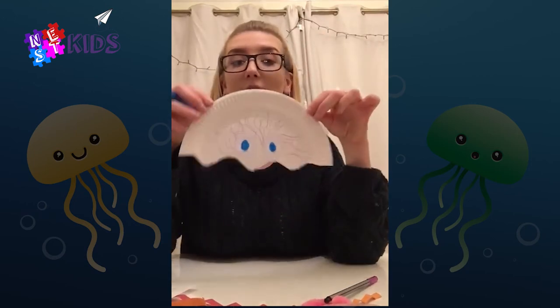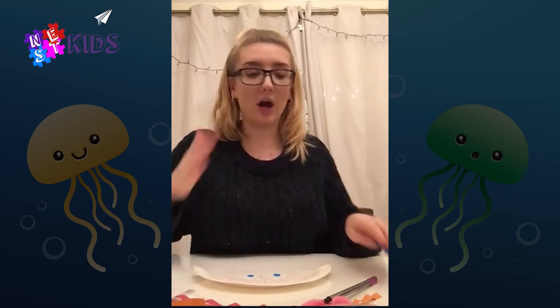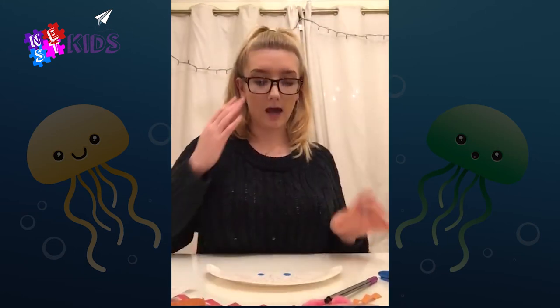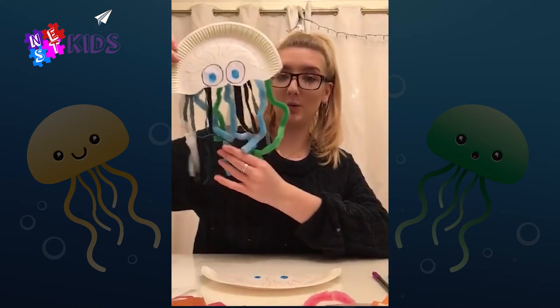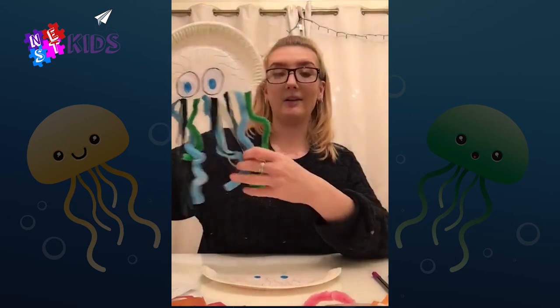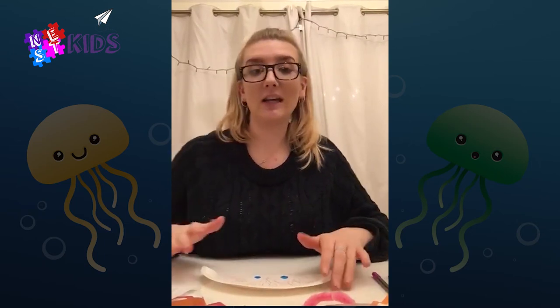This is the body of the jellyfish — you can obviously decorate it a bit more than I've done, but that is what it's going to look like. Now I'm going to do the tentacles. These are the bits that can sting you, but jellyfish usually use these to catch fish which they can eat and to move around.